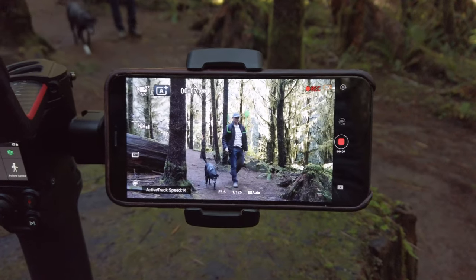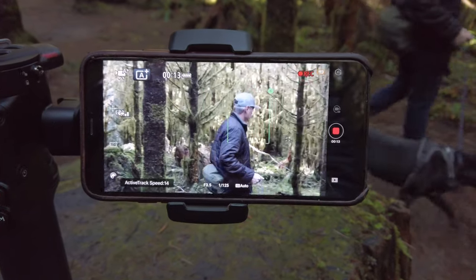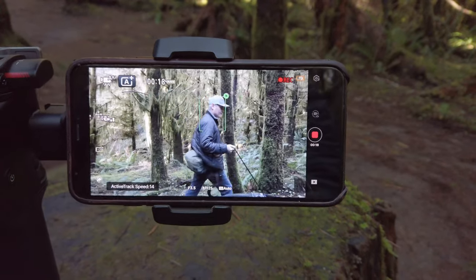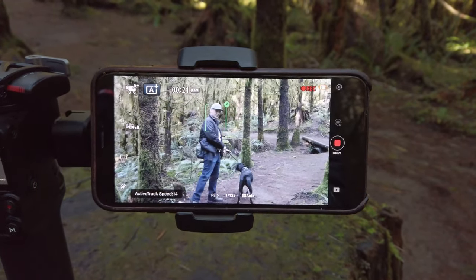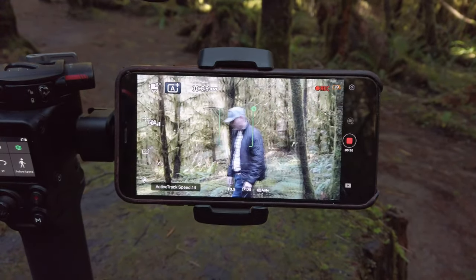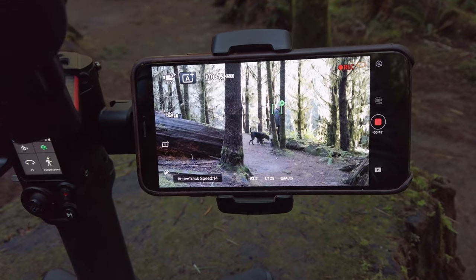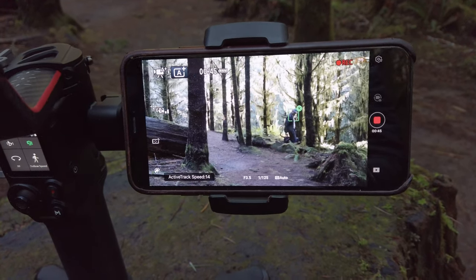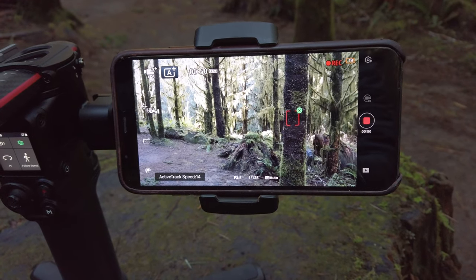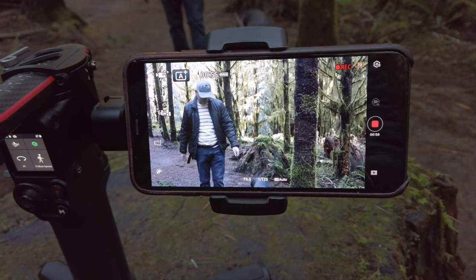Notice in this clip where I'm walking along — ActiveTrack is actually focused on my head. Even when I turn my head, it is still tracking me. This is pretty close, so I'm not far away, and it's tracking me quite well. Notice when I pass through some small trees, it gets hung up for a second but then jumps back to my head. But when I start walking directly behind a tree, it loses me.